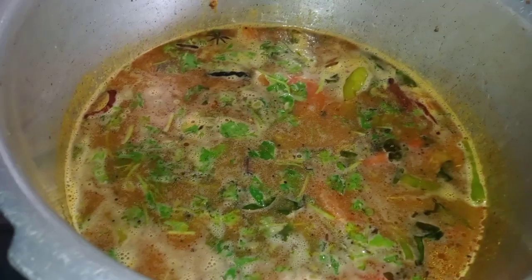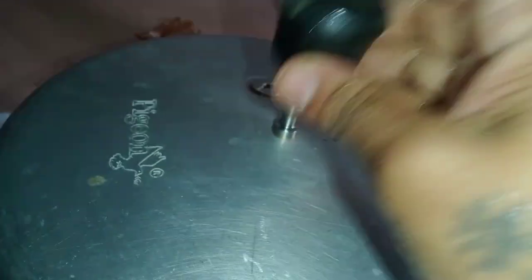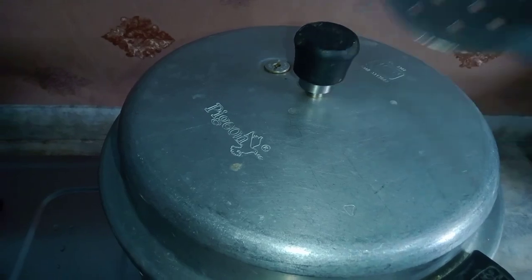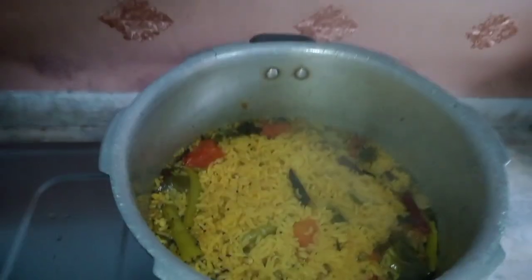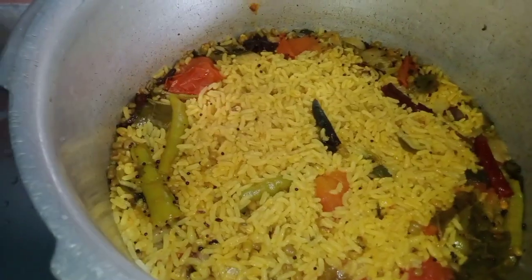When you are ready, put a light on and keep it all. As you can see, we cook these little ones and put the rice on top. If you are ready for the rice, help us and put the rice on top. We will always put the rice on top.